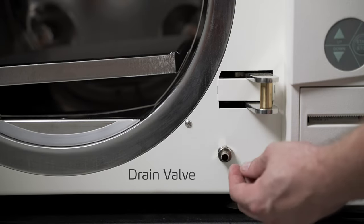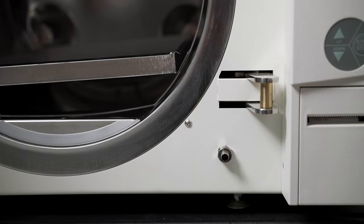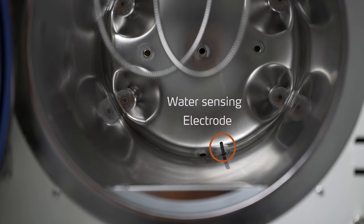Right below the locking arms we have the drain valve for flushing and refilling of the reservoir. And in the chamber, all the way at the very back bottom, is the water sensing electrode for monitoring the actual water level in the chamber during sterilization.